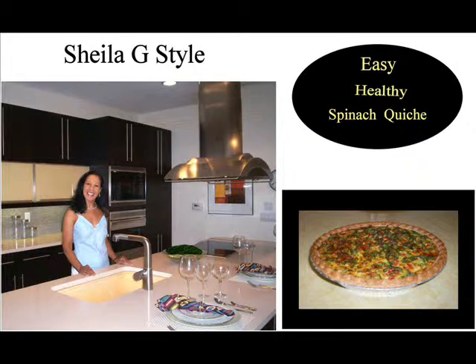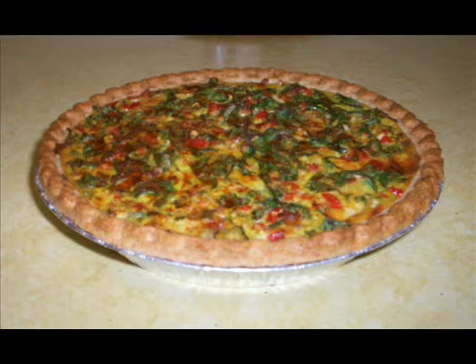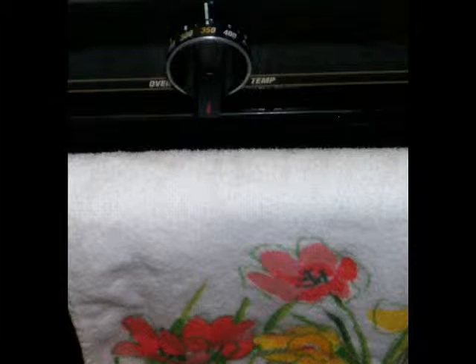Hello and welcome to my channel. Today I'm going to show you how to make a healthy spinach quiche. First we're going to preheat the oven at 350 degrees.